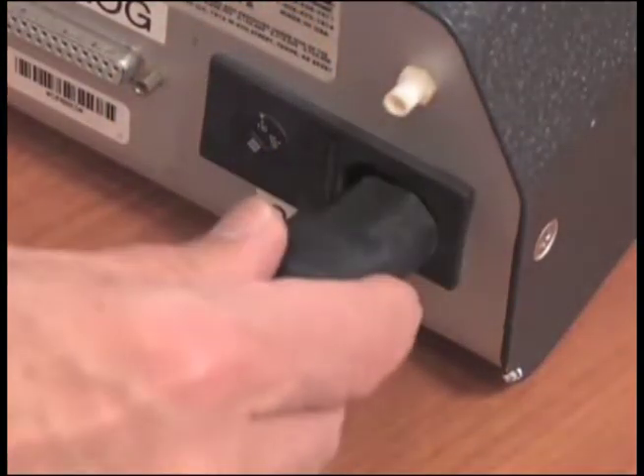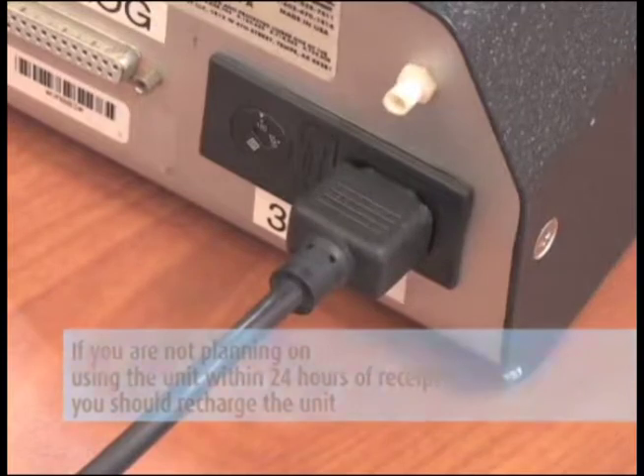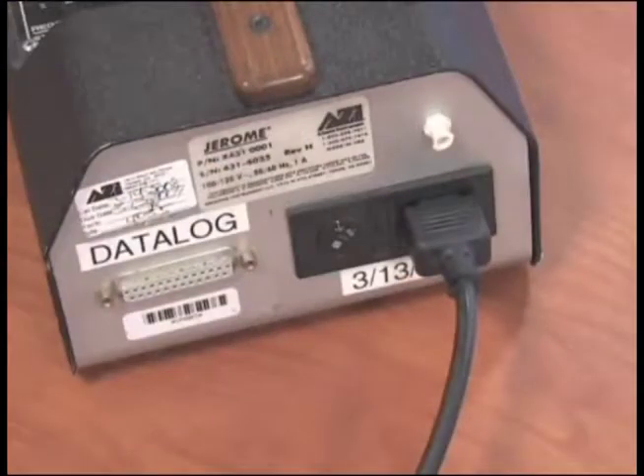If you are not planning to use the unit within 24 hours of receipt, you should recharge the unit by attaching the charger to the unit and to an AC outlet. Let it charge overnight.